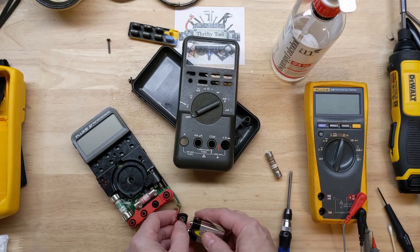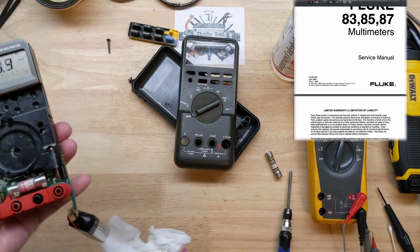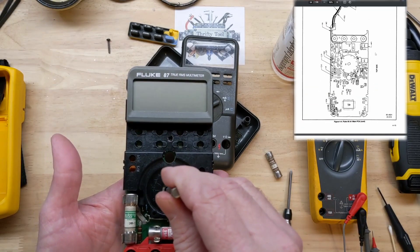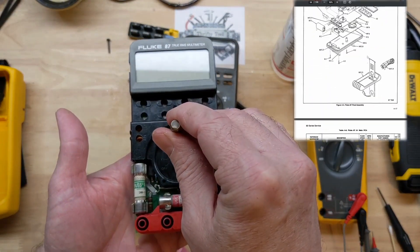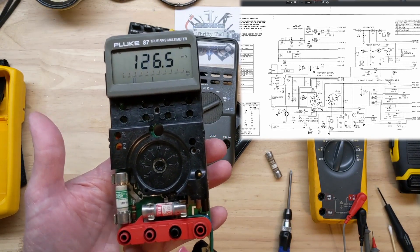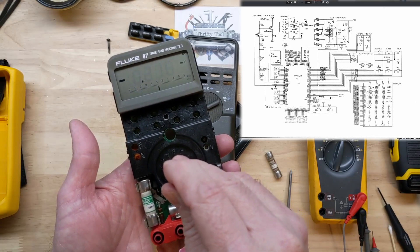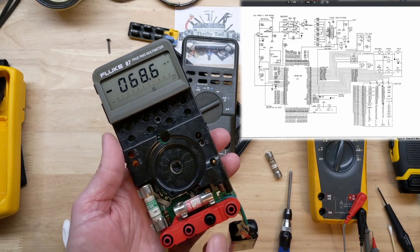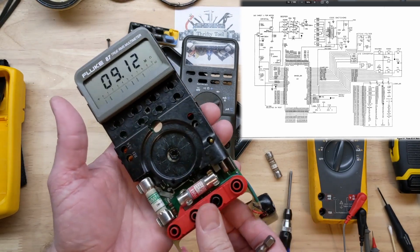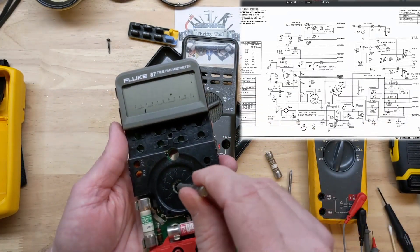Moment of truth — if this doesn't work we'll have to get the schematics out. Not lining up perfectly here... should be volts AC — there we go. Volts DC, yep. Millivolts. Ohms. I'm just putting my fingers on the back of the jacks here just to give some impedance — up in the mega ohms — but awesome.